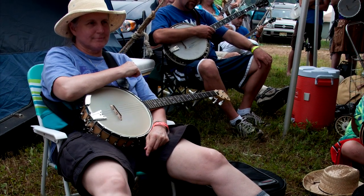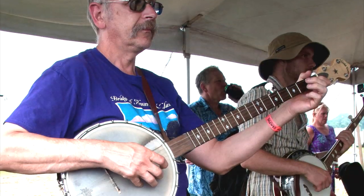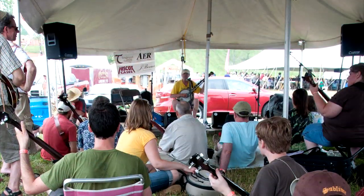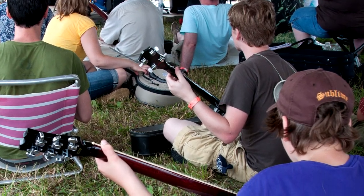Not that other people here have never been on the main stage — many of us have — but that's the current artists, the top of the crop. And that's like the high end for a workshop, that's the master stage. Then at the other end you've got the slow jam, that's for beginners, playing slowly and starting out. And the grassroots is kind of in between the two.